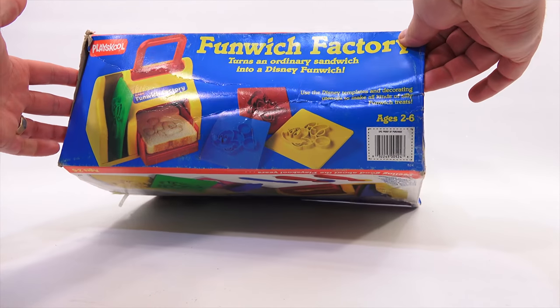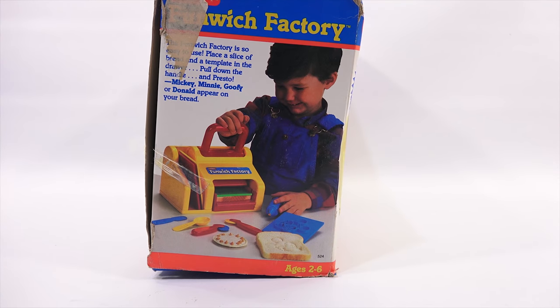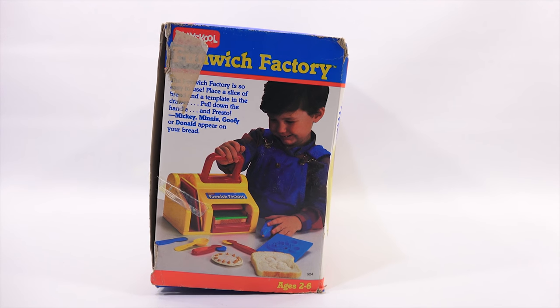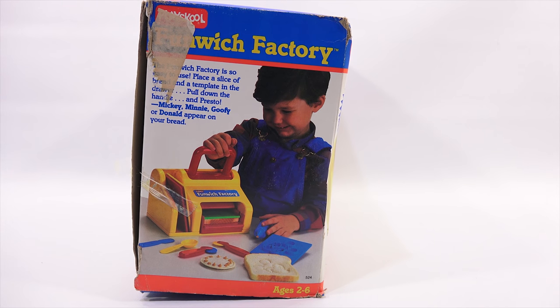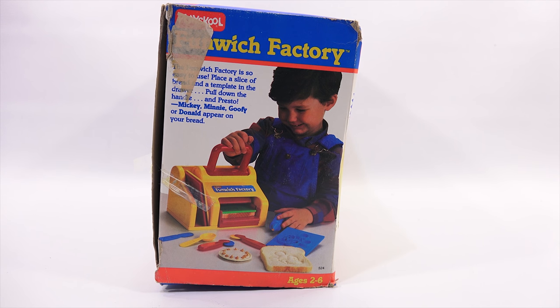There was a proof of purchase way down there, and here is a side panel. Now a little issue — it's been sort of ripped on the side there. It looks like there was some old tape there. The Funwich Factory is so easy to use. Place a slice of bread and a template in the drawer, pull down the handle and presto! Mickey, Minnie, Goofy, or Donald appear on your bread.